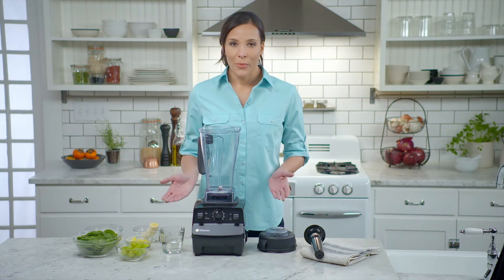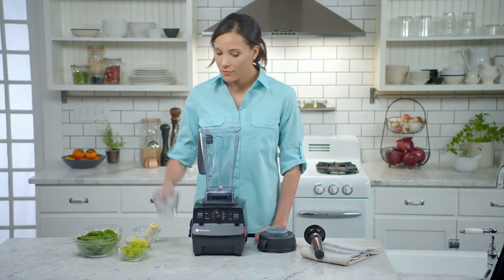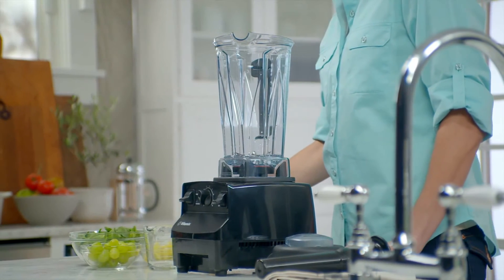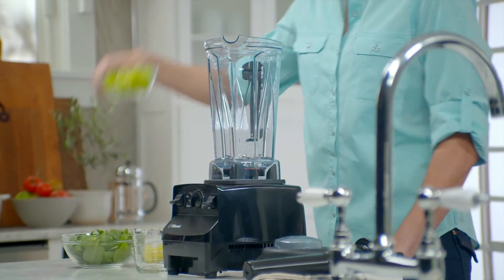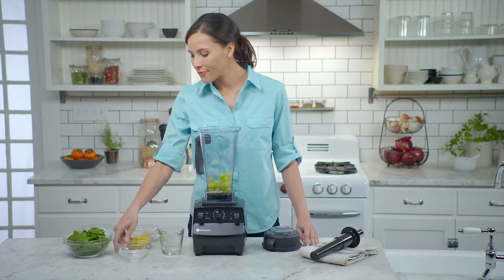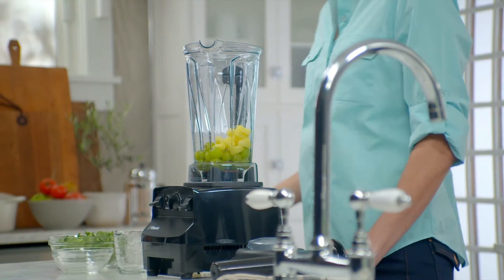As a general tip, when creating any recipe, you'll want to add liquid ingredients first. So we'll start with some water, then add softer produce — green grapes, some fresh pineapple, banana.